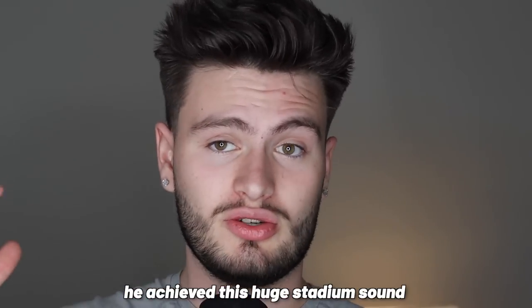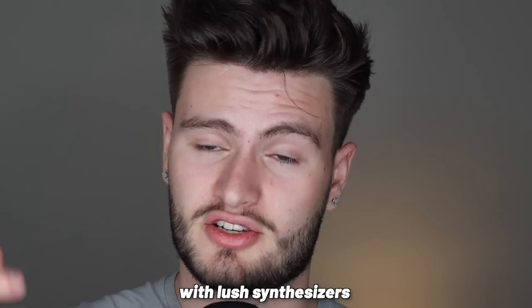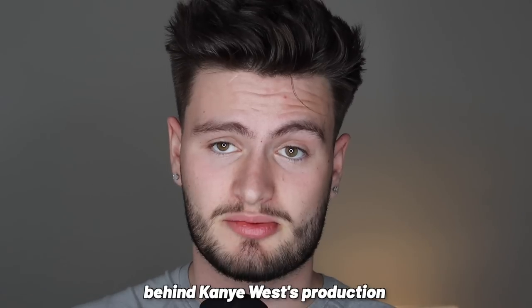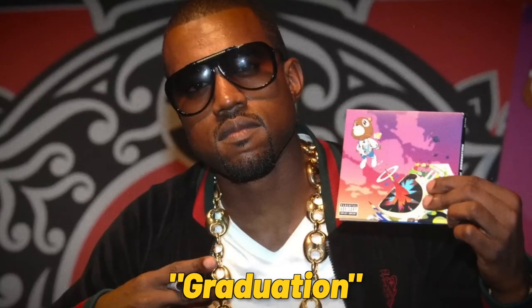Going on tours and doing stadiums and just hearing the type of music that's really connecting with people, he wanted to make something that was a soundtrack for people's lives — songs with themes that people could really relate to. He achieved this huge stadium sound by building around samples with lush synthesizers, strings, and iconic drum patterns that could resonate with large crowds. Today we're going to break down the genius techniques behind Kanye West's production on his iconic stadium-sounding album, Graduation.